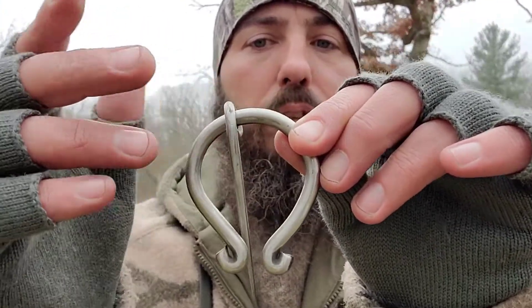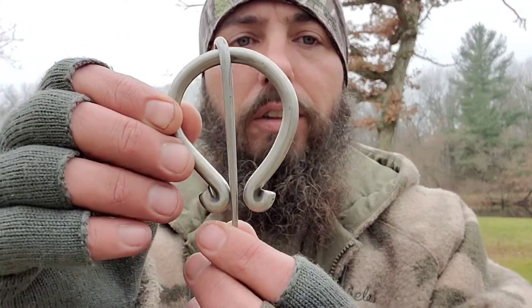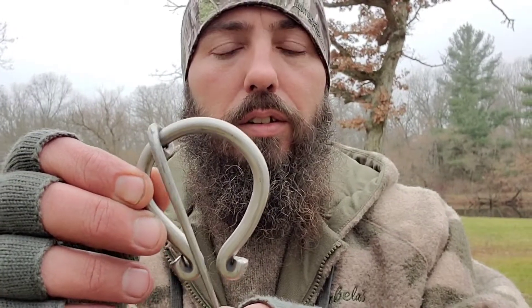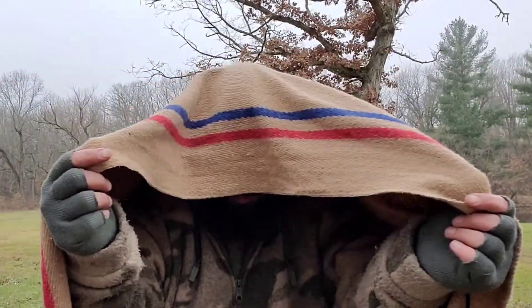You'll probably use a couple of nails — a big nail and a small nail. I'll show you how it works. You take your blanket, put it over your head, make sure it's even.